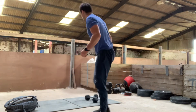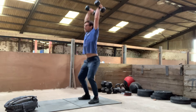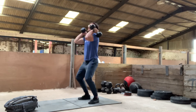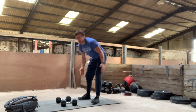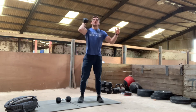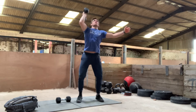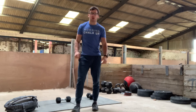With two dumbbells, same idea — dip, drive, re-dip. Remember the two dumbbells will have a mind of their own, so keep pulling them in close to your shoulders and try to stay shoulder-width; that'll keep you nice and stable. If it's one dumbbell, we're still going to jerk. Like your lunge, if you've got one dumbbell, do one full round on your right side and then do one full round on your left side.